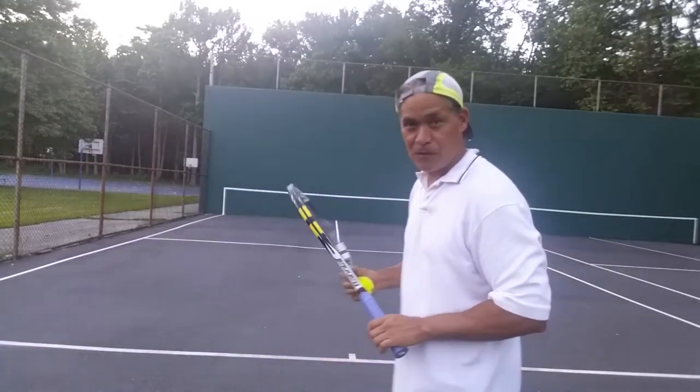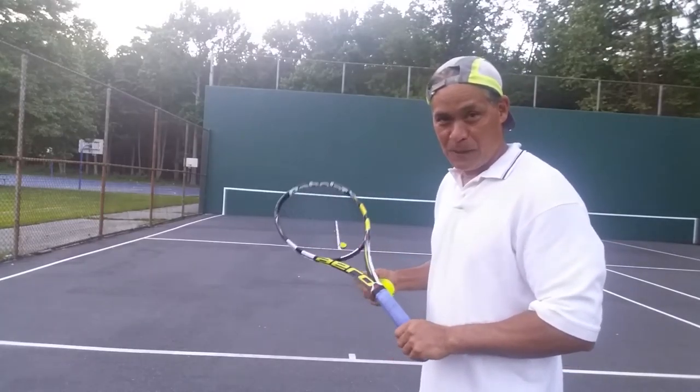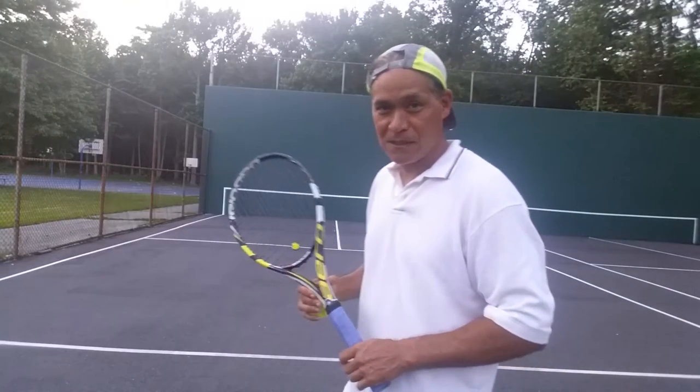I'm going to shout out for that because I watched it several times tonight and said I got to put this in my post. I wish I would have had footage of it, but we were tired trying to get this 10-ball hit in. So this is the lesson tonight.